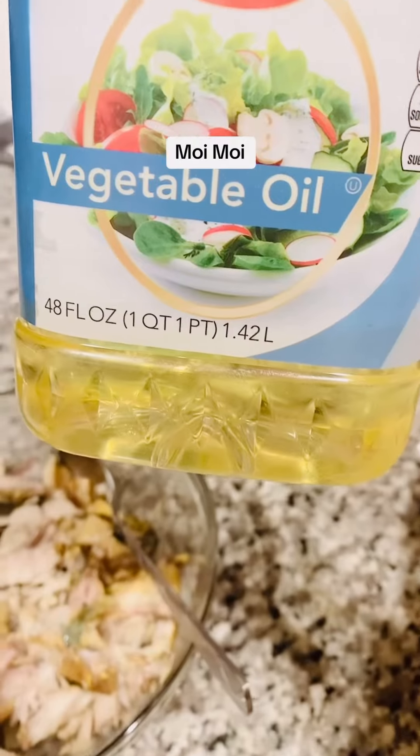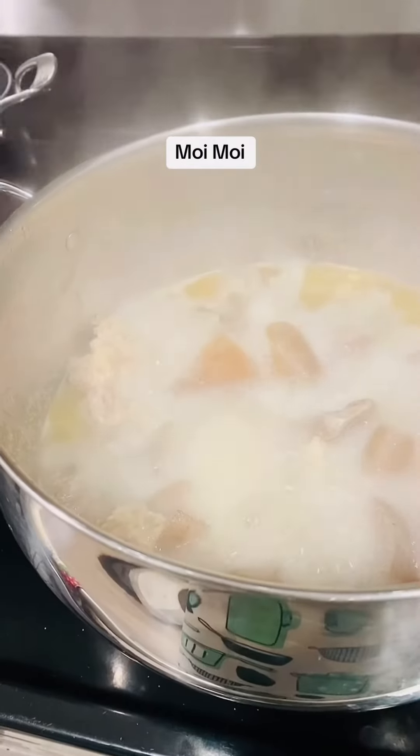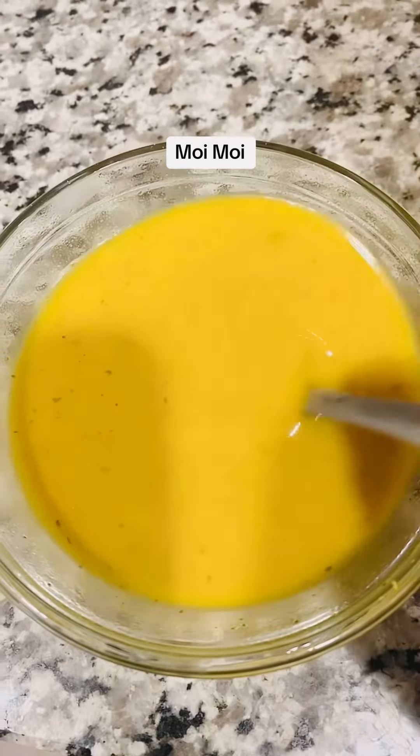Here is my mackerel fish — I steamed it with a little salt. I'm so excited because it's been a long time since I prepared this. I'm getting my protein ready because I'll also be preparing soup.